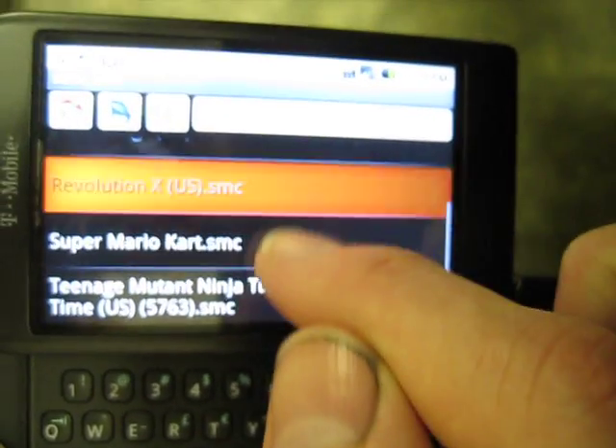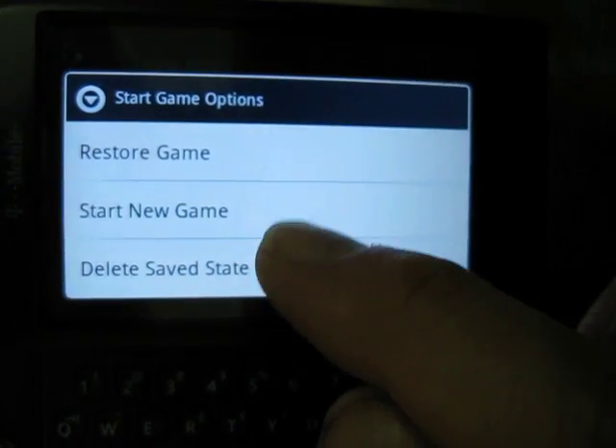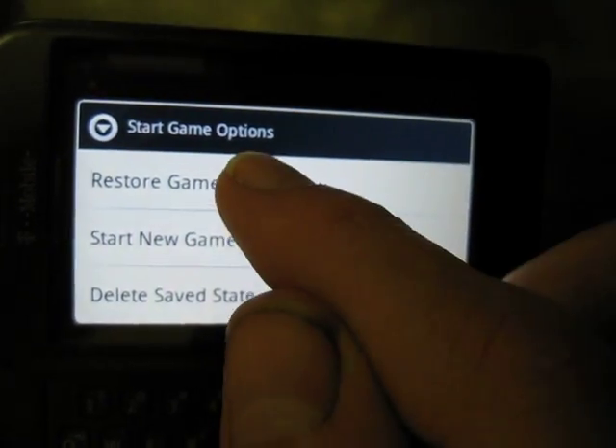I don't have a lot of games, but I guess I can show you Super Mario Kart. So if you saved a game it gives you a prompt once you choose it — you can hit restore game or start new game. I'll hit restore game.